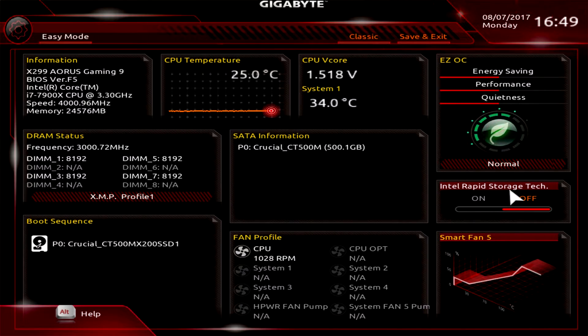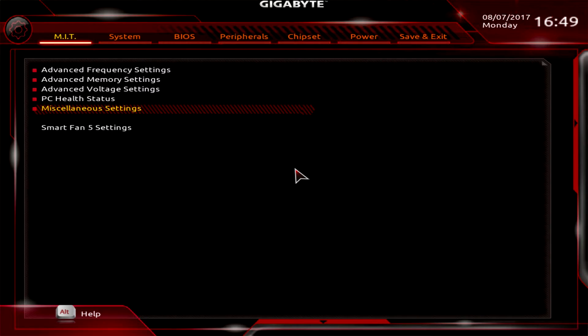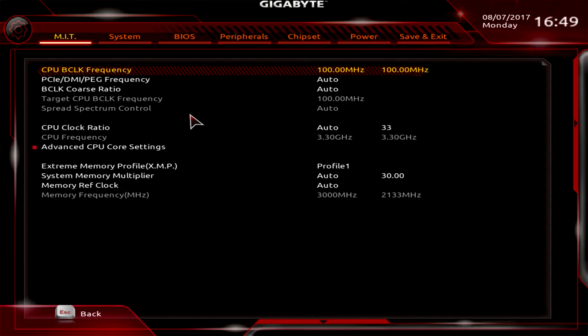A lot of you will probably be jumping into the more advanced section, which Gigabyte calls Classic mode. To switch, just hit Classic up here. Now we're in the MIT — this is where you're going to do pretty much all of your system tuning.